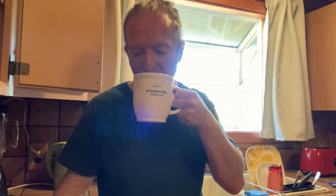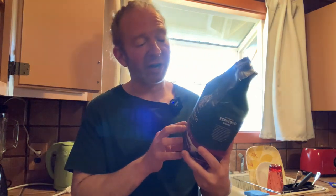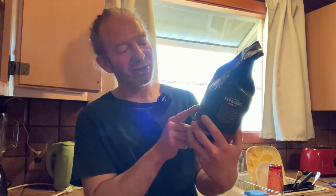Really smooth, not bitter, and it smells so good. If you're looking for a good coffee, this is one I definitely recommend. Again, this is the Espresso Roast, dark roast — it says notes of rich molasses and caramel. Let me try it again just to make sure — very faint, but it's really really smooth.